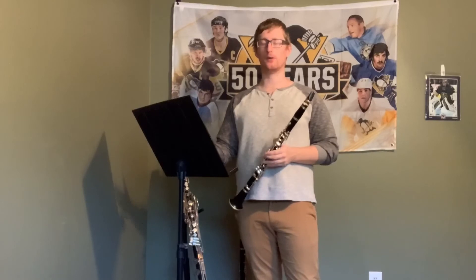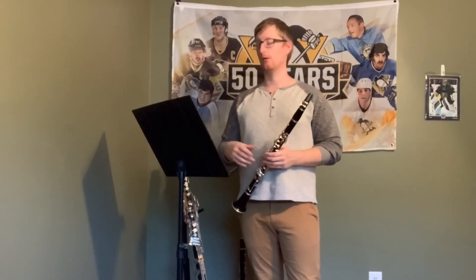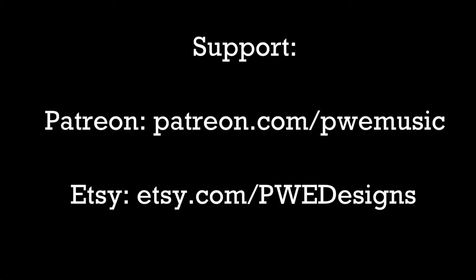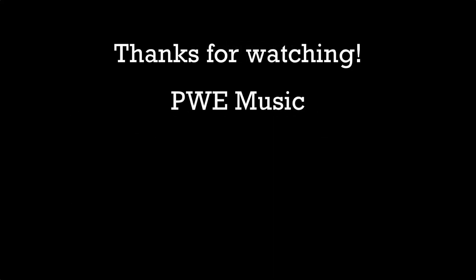So that's about it for this one. Like I said before, it's a lot of practicing just getting it in the fingers. Good luck, and we'll see you in the next video.